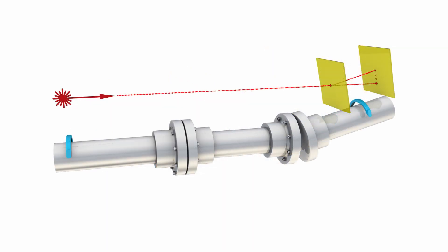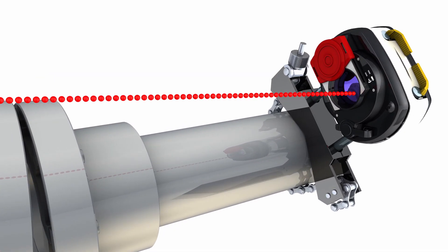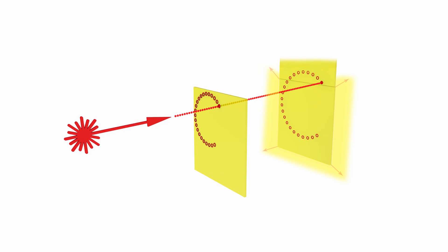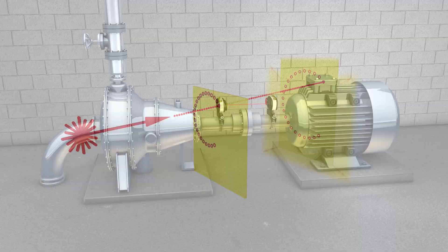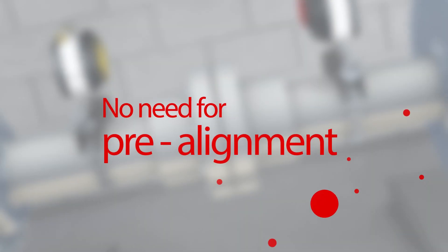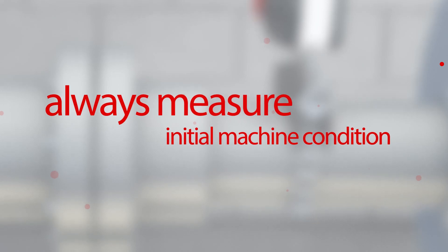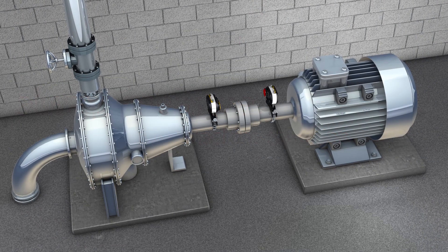To solve the detector range issue, our systems use a special function that extends the measurement area to an unlimited size without any loss of accuracy. Using Pruftechnik technology, you can measure any amount of misalignment. This means there is no need for pre-alignment, and you can always measure and document the initial alignment condition of the machine.